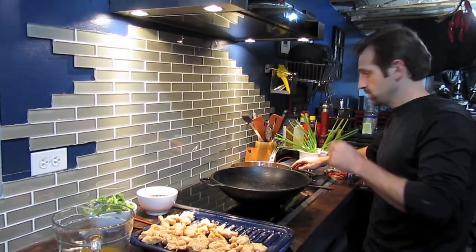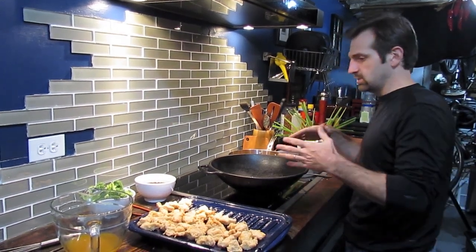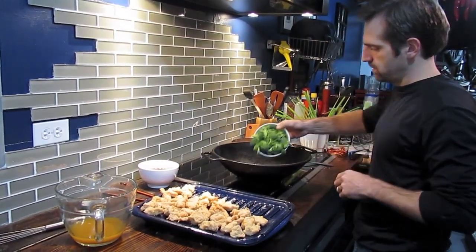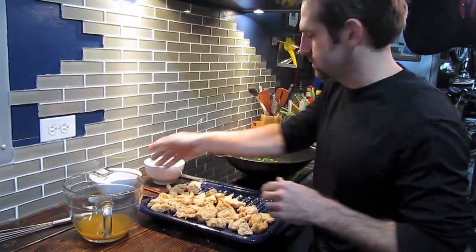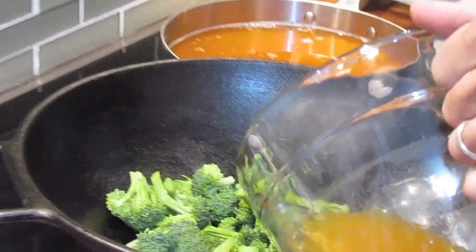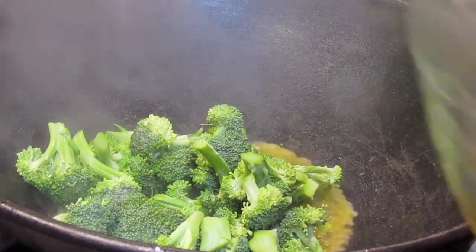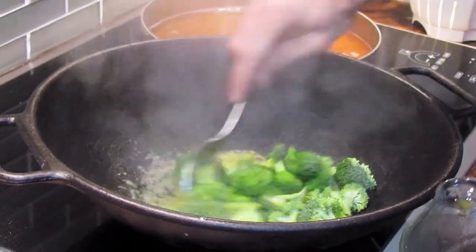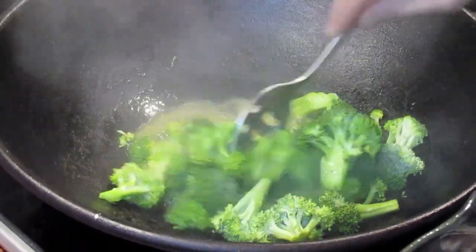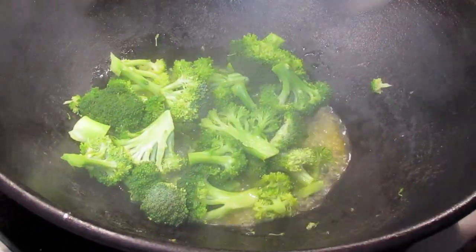Our next step is to cook the broccoli, again in the wok — trying to keep this a one-pot dish. There are a lot of steps but it comes together really great. We're going to steam the broccoli: turn the wok up to high heat, drop the broccoli in, and carefully add your stock — be careful because the wok is very hot and you can give yourself a steam burn. Toss the broccoli back and forth; I added about three-quarters to a cup of stock. The broccoli is starting to soften and turning beautifully green.